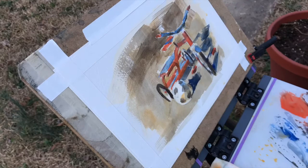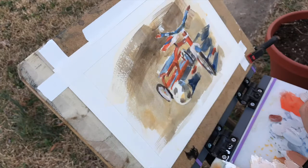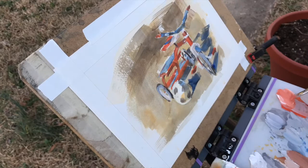Then I start to put in the local color of everything, as well as adding yellow ochre to the under-planes of things to catch the bounce light that's bouncing up into the objects, like the soccer ball. You have to be careful using white to mix towards the light because white has a tendency to cool colors down, so that's something you have to look for.